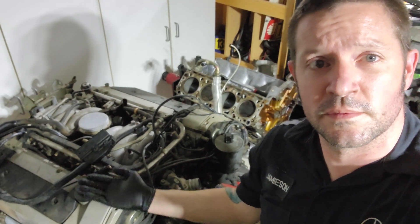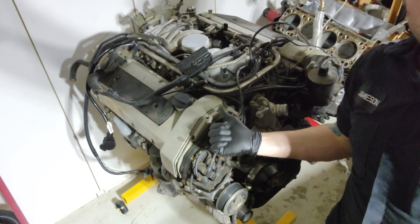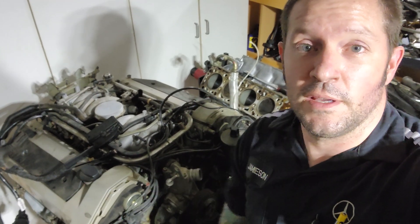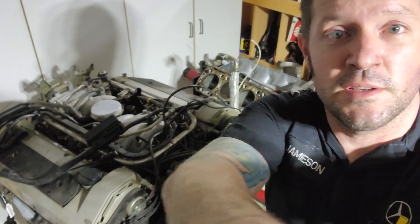Well, here we are — got them sitting next to each other. New one, old one. Next video, we're gonna start tearing it apart, see if we can get this engine running not too much longer. Hopefully, fingers crossed. And as always, thank you for watching. Hit subscribe, give me that thumbs up. See you next video, take care.